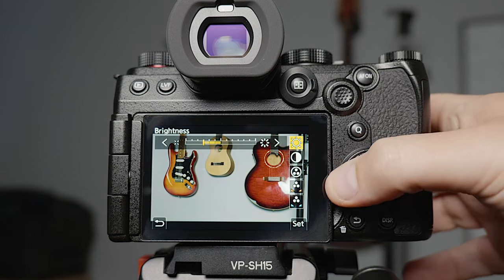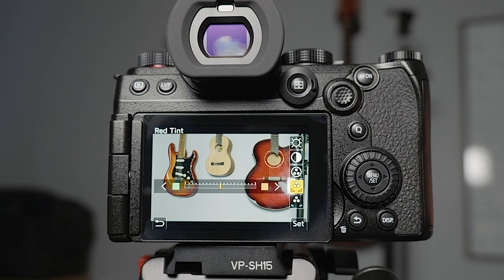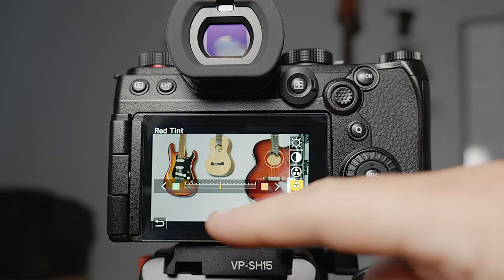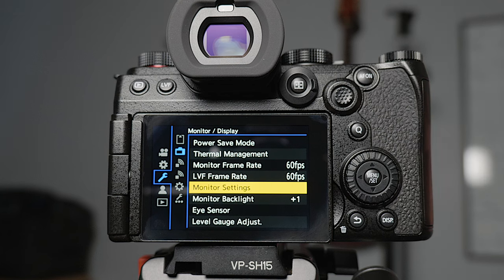In here you can change the monitor settings, so if it's not to your liking you can have a fiddle with that — particularly if you find there's a tint to the monitor. I've found with cameras in the past there's been a tint to the monitor that I've had to adjust. I found this one is actually not too bad, but it can vary monitor to monitor even within the same camera. I've made a slight adjustment to one of my S5s because there was a very slight magenta tint, so I just backed it back into the green a little bit.